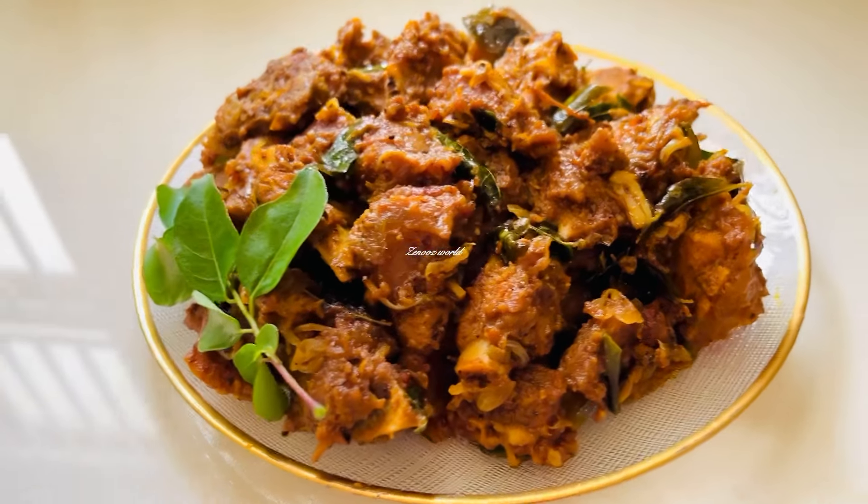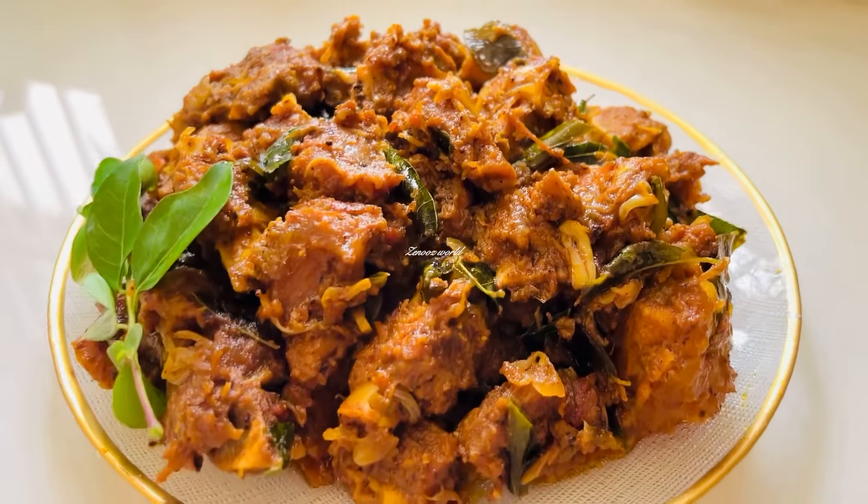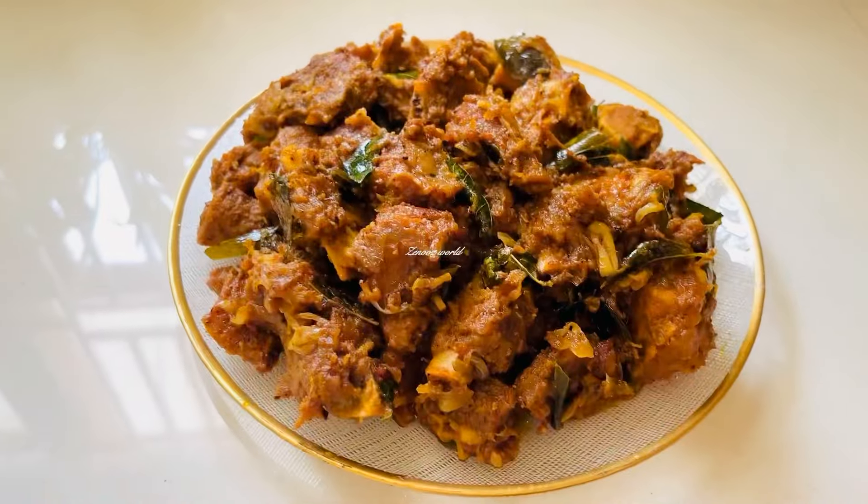Everybody have a great video, and you can like and share it. Please like and share it. Please watch us make a beautiful beef roast.